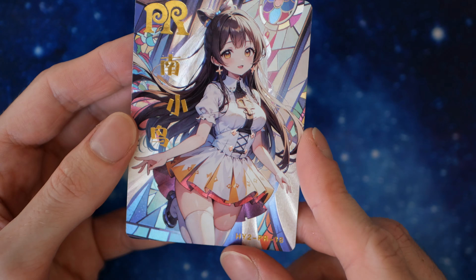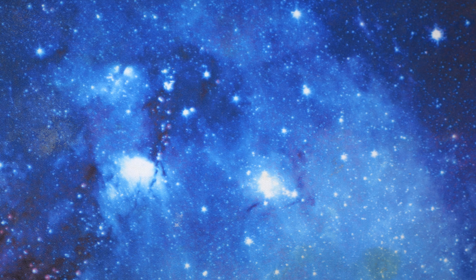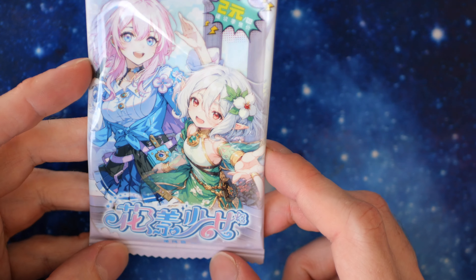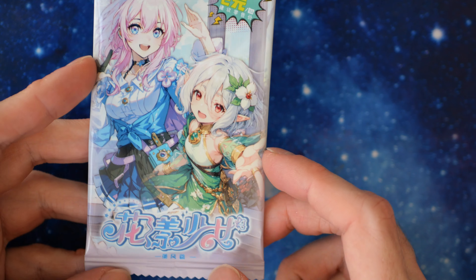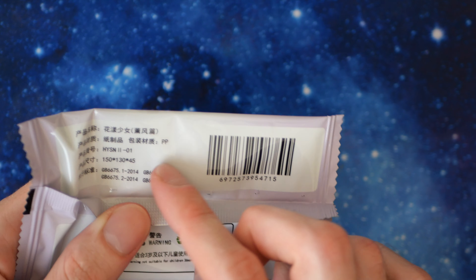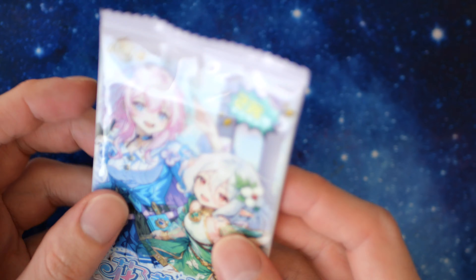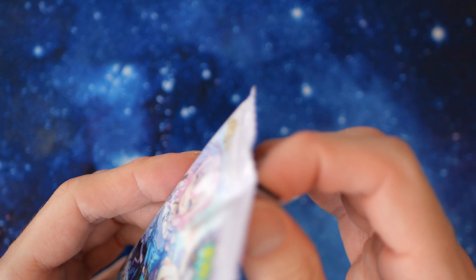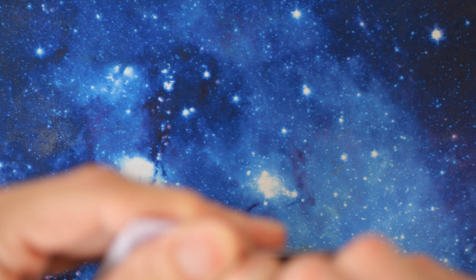The PR pack is pretty nice — it's textured, the same sort of texture as the box. As always, we'll start with a pack review. It's like a peach-ish color. On the back we have HYSN2. There are two ladies on the front.